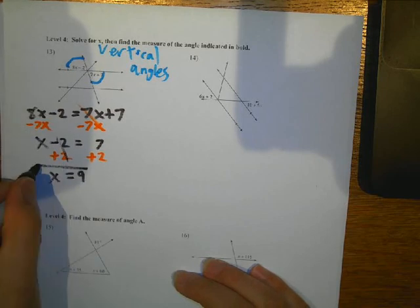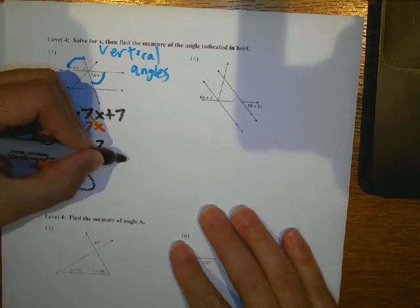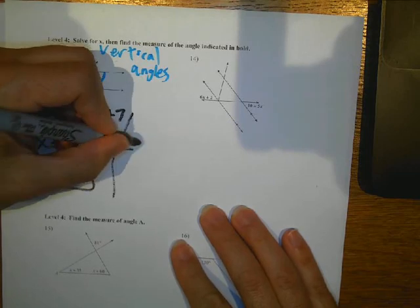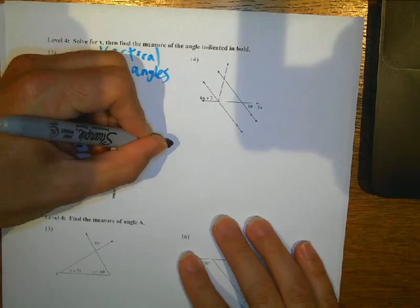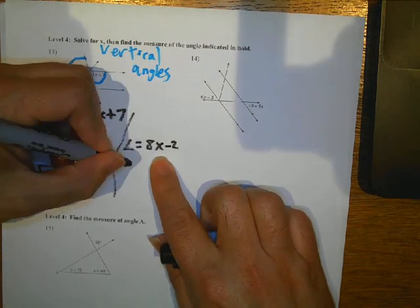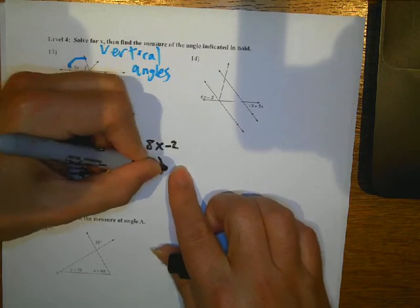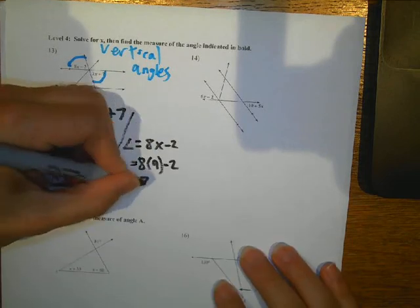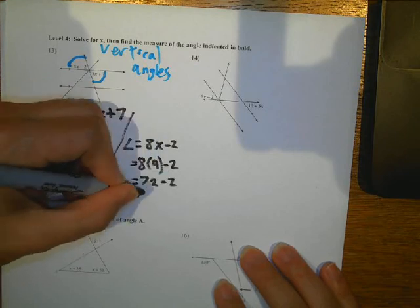Now I'm not done yet, because I want to find the measurement of this angle. My angle is equal to 8X minus 2. I could put it into the other one also. X is 9, so I have 8 times 9 minus 2. So 8 times 9 is 72 minus 2, so the angle is going to be equal to 70 degrees.